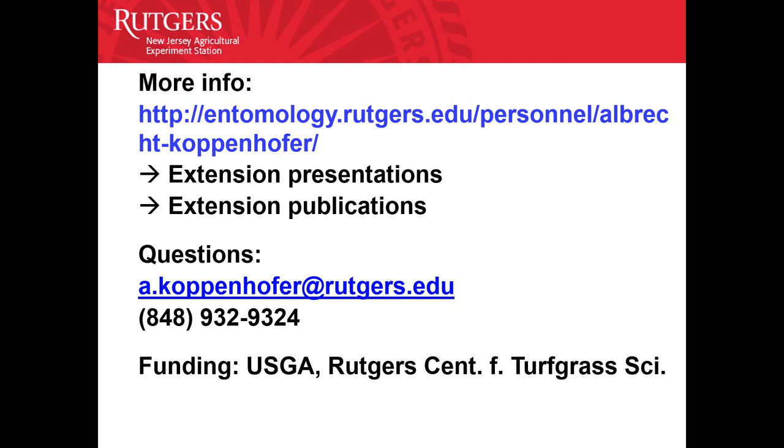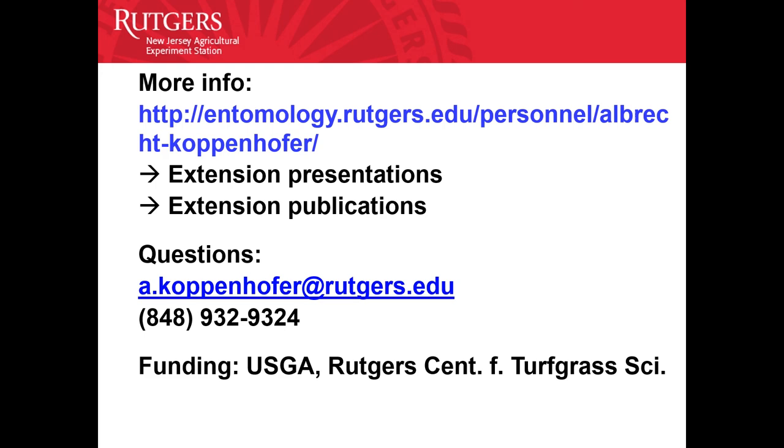This research is funded by the USGA and Rutgers University. Thank you.